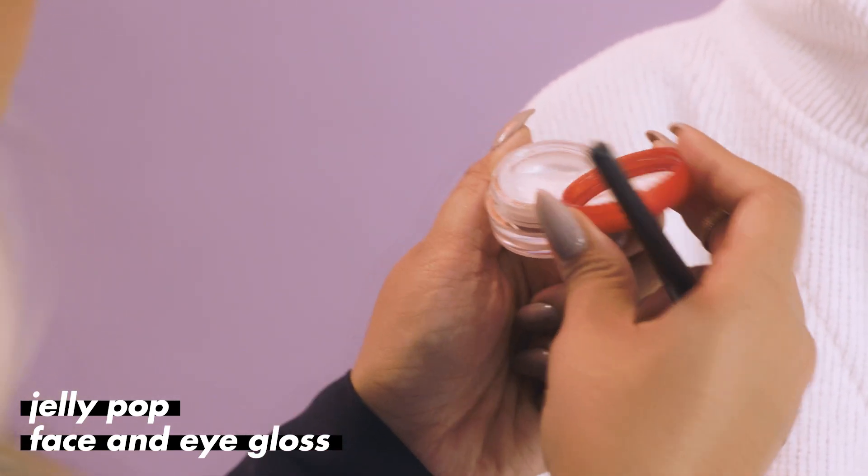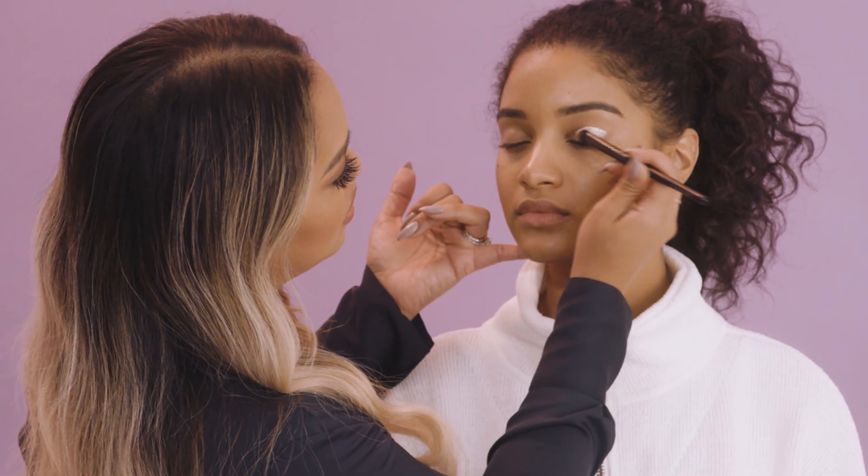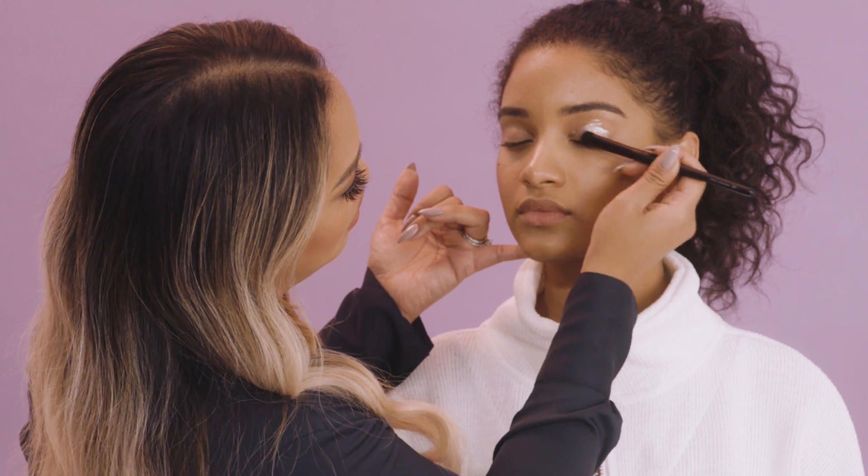We're using our Jelly Pop Face and Eye Gloss. I recommend keeping a bare lid — don't put anything else on her lid so you don't see any creasing of color. Then just lay a layer on her actual lid like so.